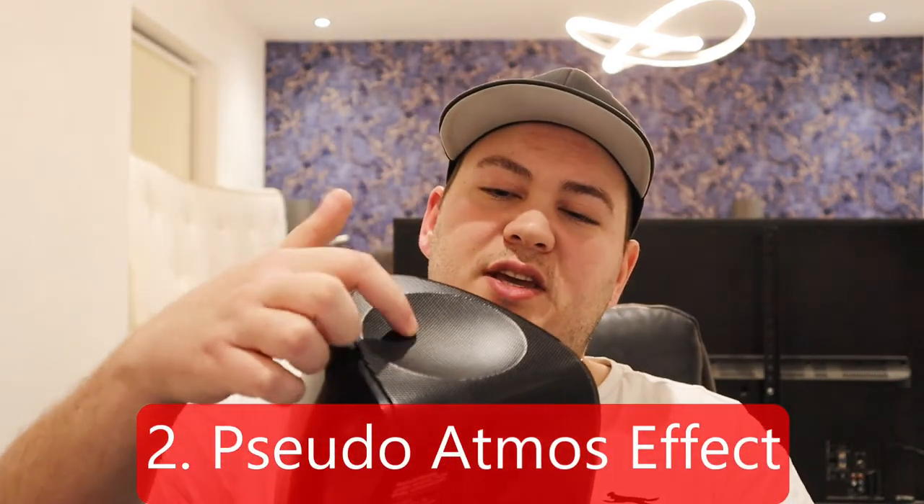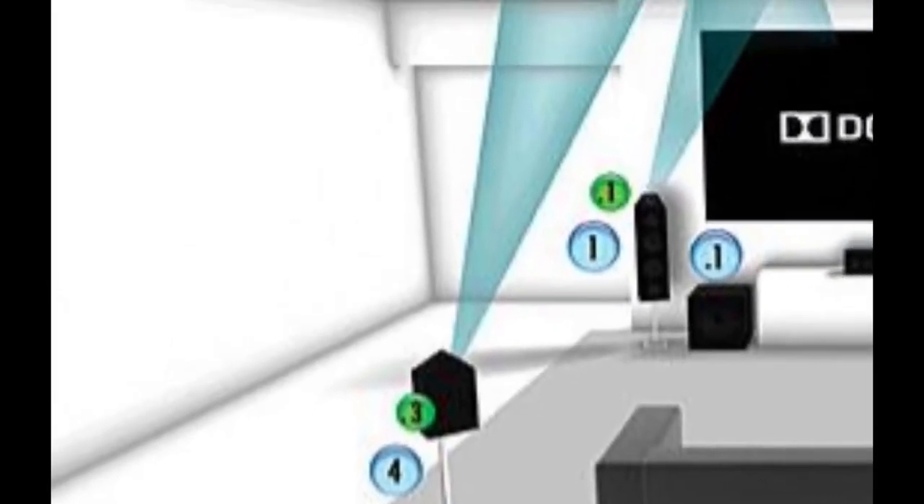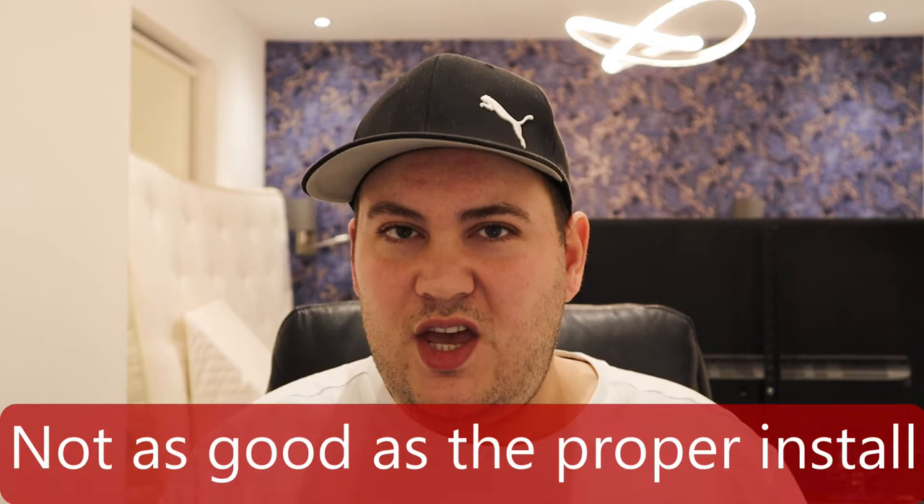Another bad thing: the Dolby Atmos effect on offer here. In a real Dolby Atmos setup the speaker would actually be mounted on a wall or in a ceiling. This is a pseudo Dolby Atmos effect — it directs sound to the ceiling and bounces it off, so what you're hearing is a reflection, almost pretending there's a speaker up there. That makes it more difficult to set up because you have to think about how the sound is angled onto the ceiling and down to your ears, and it can take a bit of fiddling. No matter how hard you try, pseudo Dolby Atmos is never really the same as the real thing.